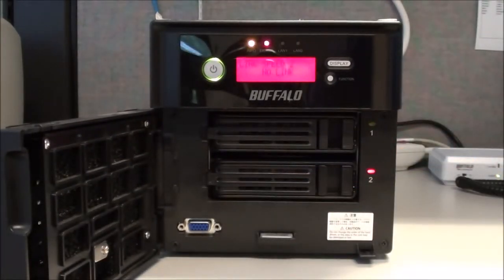It will do a self-test and power on, and that will take a few minutes. What we'll see is the LCD display shall turn blue. The info light will stay orange because the RAID array is still broken. This can take anywhere from 30 to 60 seconds, sometimes a little bit less.